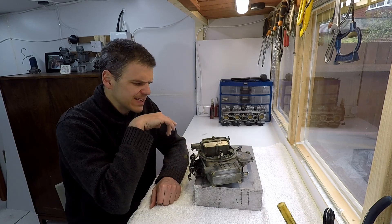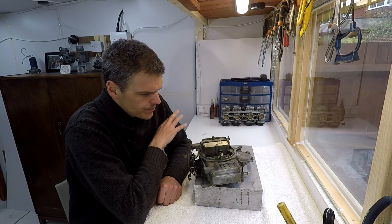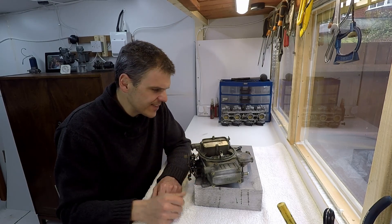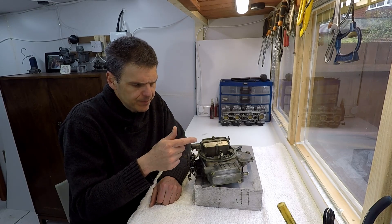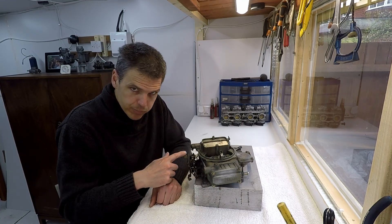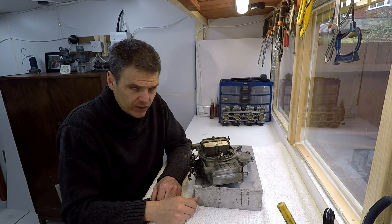This is list 8007, a 390 CFM carb. This carb needs a lot of attention and I'm going to be fully restoring it during the video. But what I want to discuss in this particular episode is the benefits of having a secondary metering block in a 4160-style Holley — what are the pros and what are the cons.